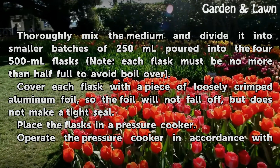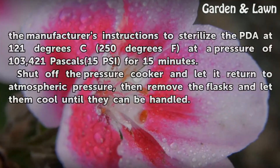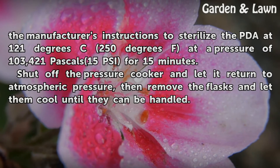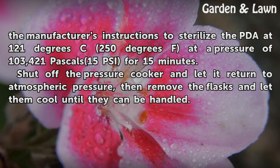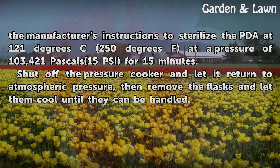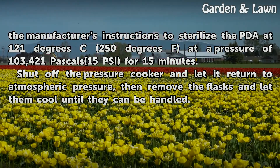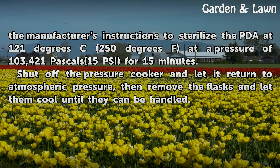Place the flasks in a pressure cooker. Operate the pressure cooker in accordance with the manufacturer's instructions to sterilize the PDA at 121 degrees Celsius (250 degrees Fahrenheit) at a pressure of 103,421 pascals (15 psi) for 15 minutes. Shut off the pressure cooker and let it return to atmospheric pressure, then remove the flasks and let them cool until they can be handled.